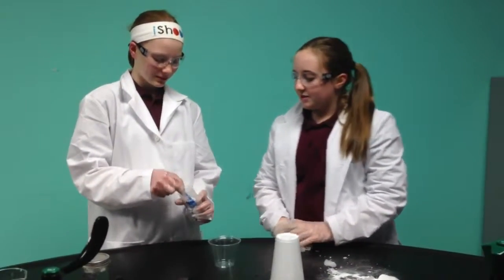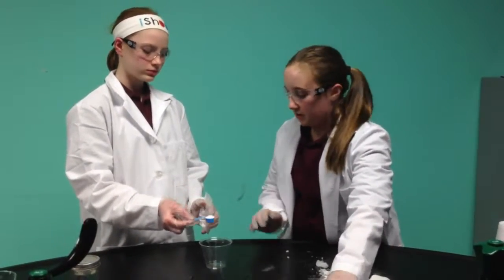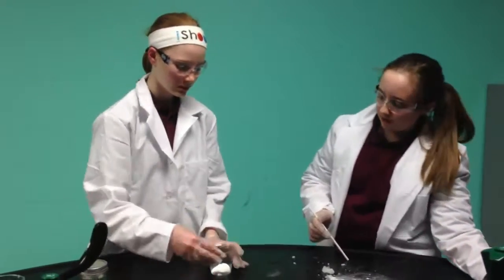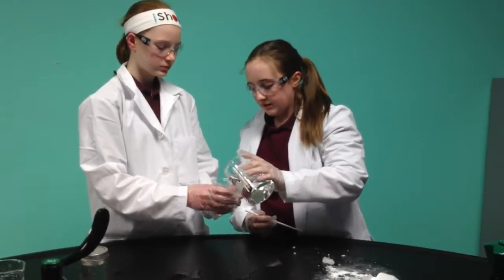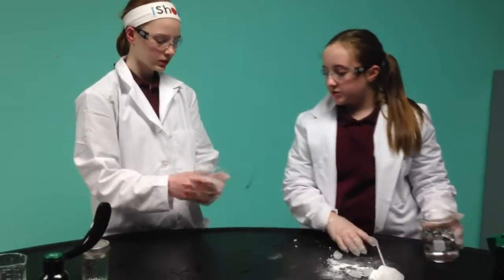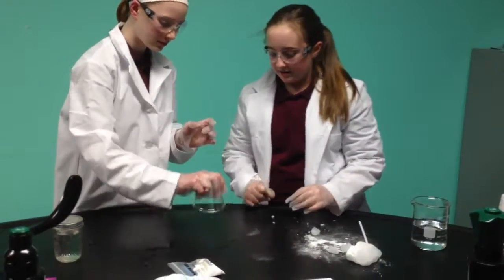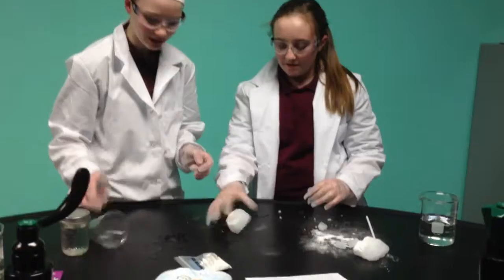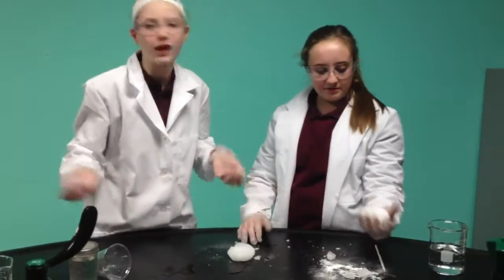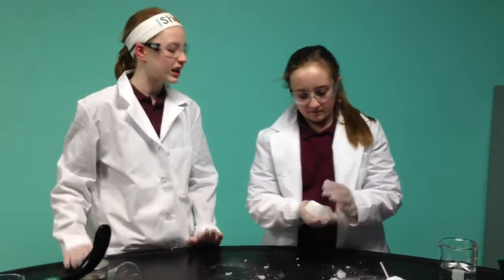So we're going to show you how this process works. We're going to add a spoon of polymer and add some water — not too much water. Mix it up a little bit, and this process works really fast. One, two, three — and there you have it! Look at how great it works. It's really, really squishy — it's like a gel.